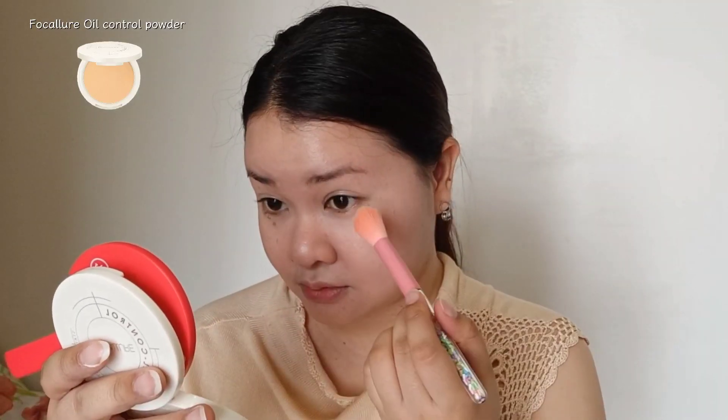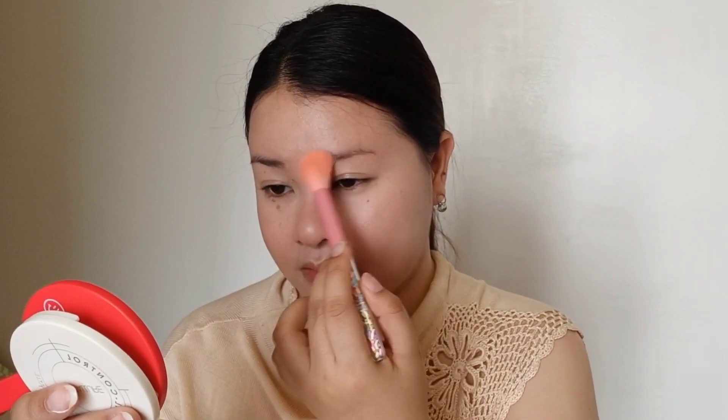Now I'm applying powder on the parts where I tend to crease a lot, so I'm just blotting some powder on my under-eyes and also on my eyebrows, because I like to keep my eyebrows matte before I apply my eyebrow pencil.